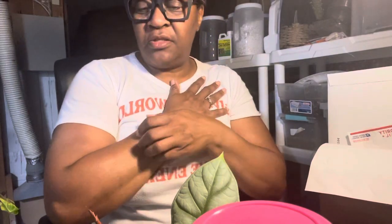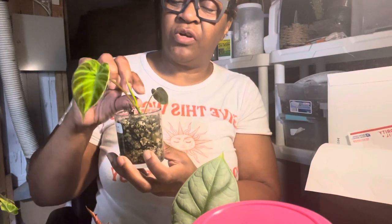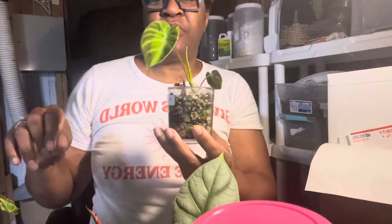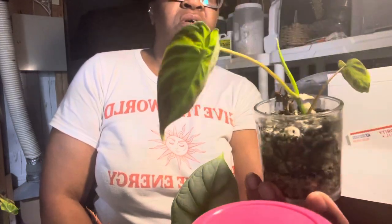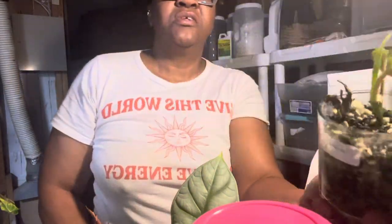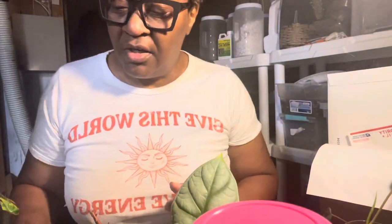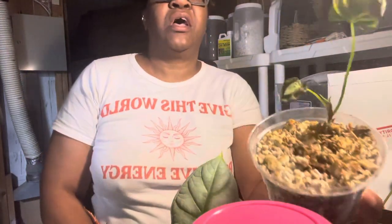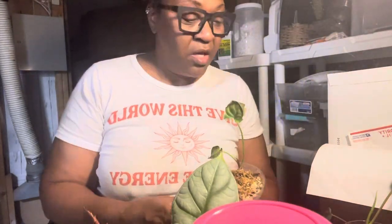The one plant that was really healthy and growing like crazy — I was bragging on it and taking pictures — was my viricosum. Then one day it just took a turn for the worst, so I had to chop it up. Here it is now, it's grown and it's giving me one, two, and a new growth point. I want to put all these viricosum plants together and make them one big family.